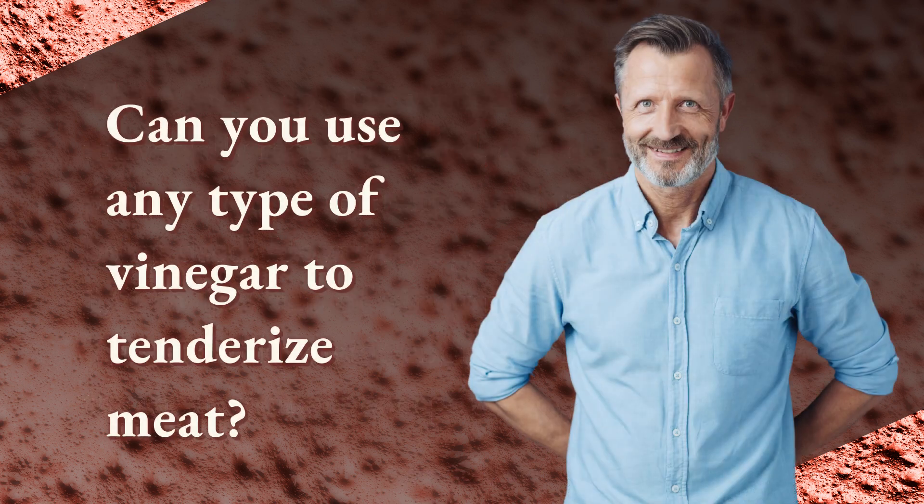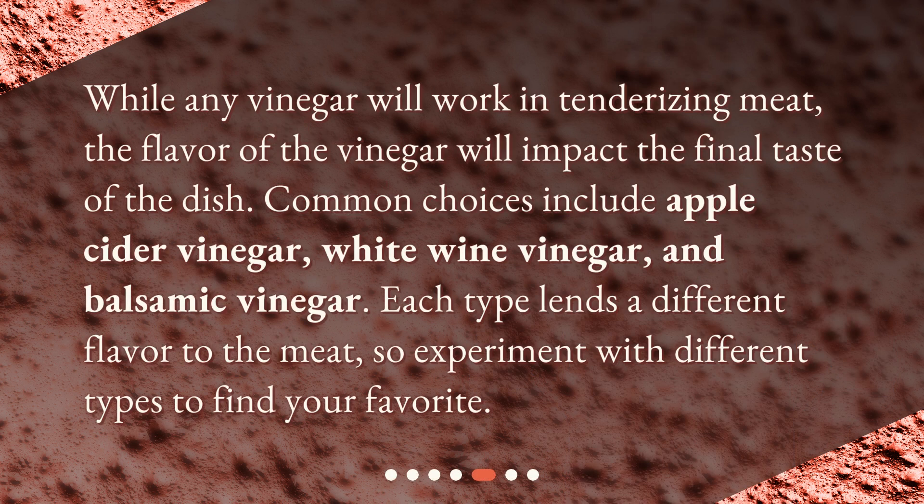Can you use any type of vinegar to tenderize meat? While any vinegar will work in tenderizing meat, the flavor of the vinegar will impact the final taste of the dish. Common choices include apple cider vinegar, white wine vinegar, and balsamic vinegar. Each type lends a different flavor to the meat, so experiment with different types to find your favorite.